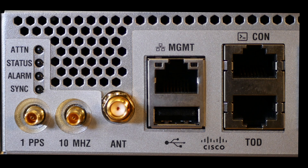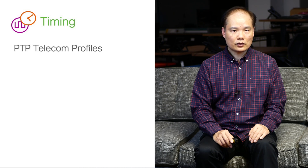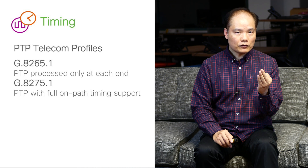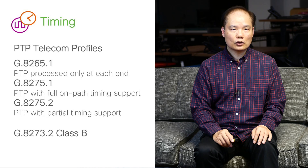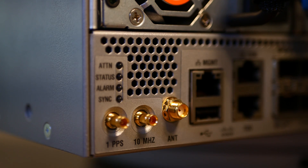The 55A2 has rich timing features. It supports both synchronous Ethernet and IEEE 1588 PTP. On the front panel, there are timing inputs: 1 PPS, 10 MHz, and TOD. For PTP, we support all current telecom profiles such as G.8265.1, G.8275.1, and G.8275.2. We also support G.8273.2 class B clock quality. It is the first box to have an internal GNSS receiver, and you can see the antenna input on the front panel.